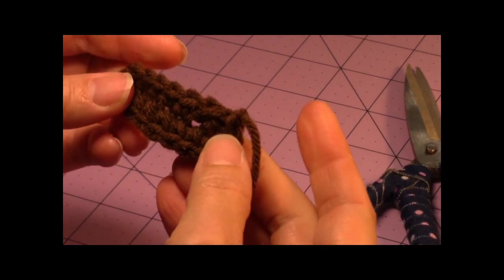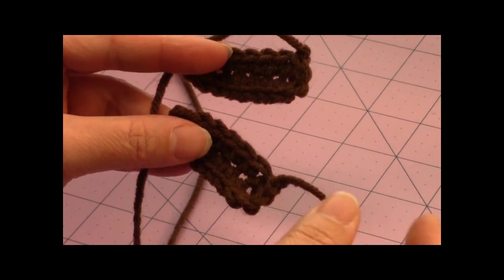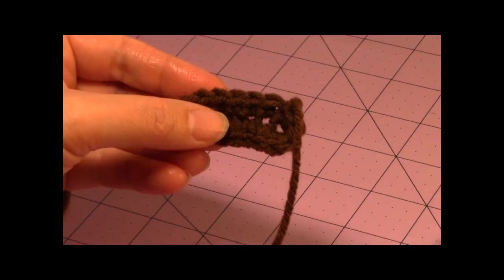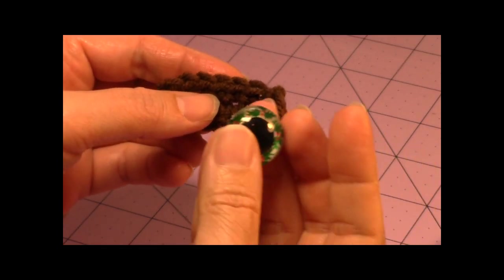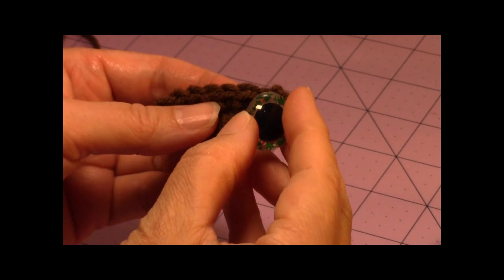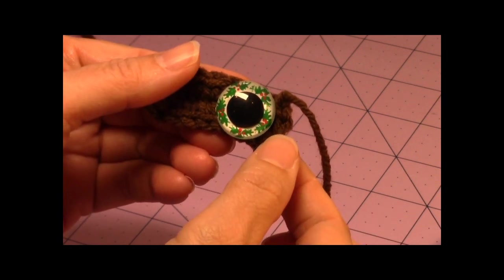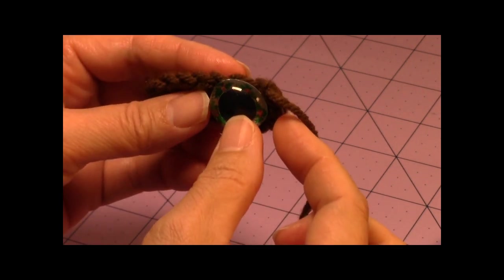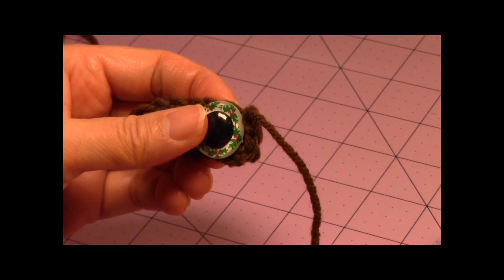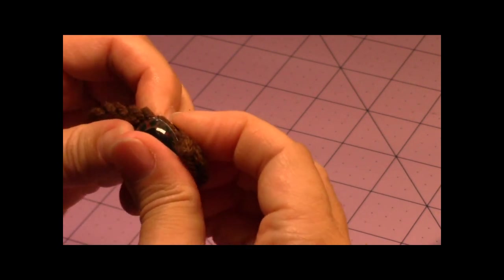You're going to need two of these dark brown eye patches — go ahead and make your second one. You should have approximately 17 stitches in the round; don't worry if you're off by one stitch. Now take your safety doll eye and place it — go one stitch in from the end so you have about one stitch on each side of the eye, making it easier to sew down. After placing the safety doll eye in the brown portion, attach the safety latch on the back. Repeat for both eye patches.